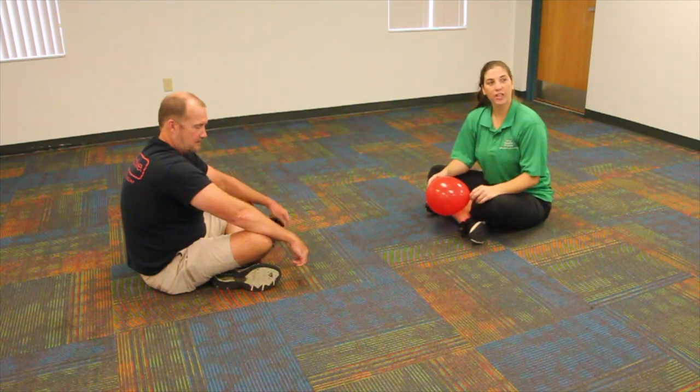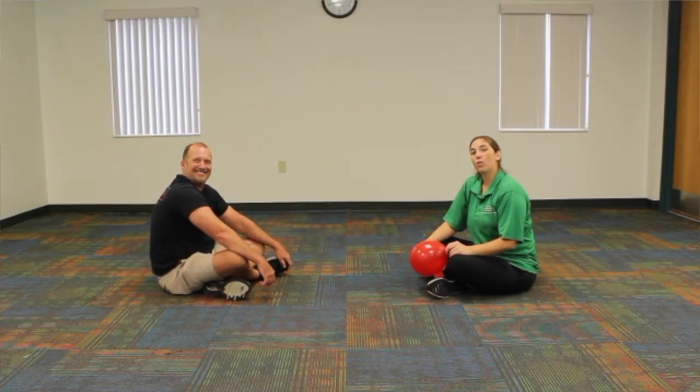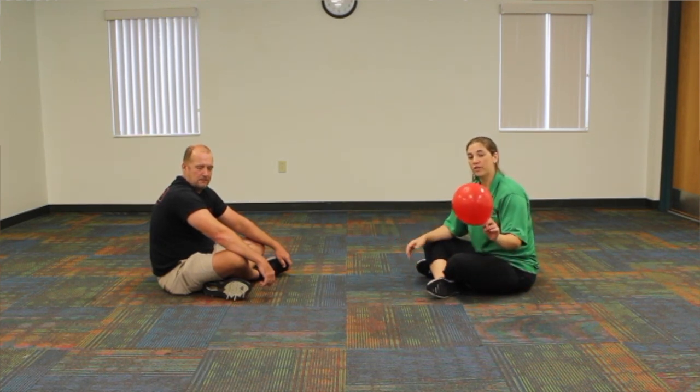Hi guys, we're here doing another indoor game for you today. Casey's here with me, I'm Ashley. What we are going to do is play a little almost like volleyball. We're going to use a balloon instead.